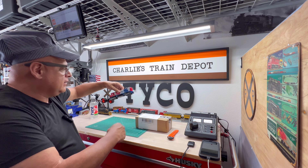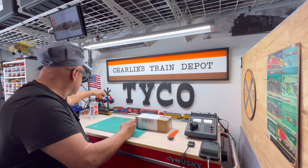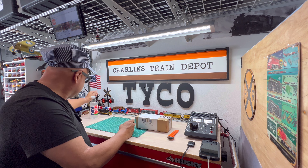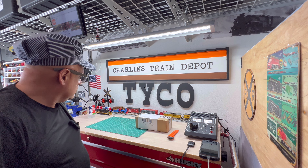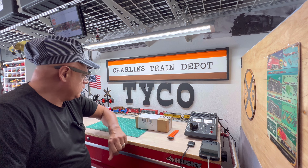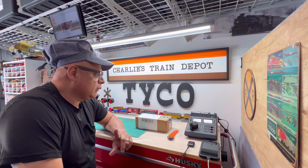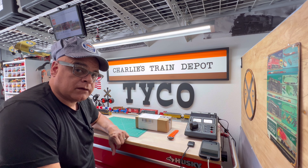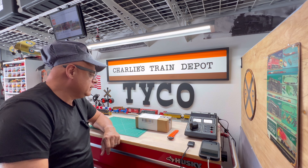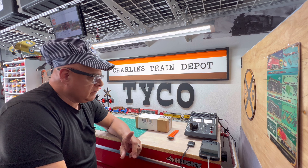Later on I'm going to do a live servicing of the USA Express, which is a beautiful locomotive. We are going to service something with an M2U motor — early Mantua motor — along with the Power Torque pancake motor. We're going to do both on our live stream, and that'll be in about half an hour or so.